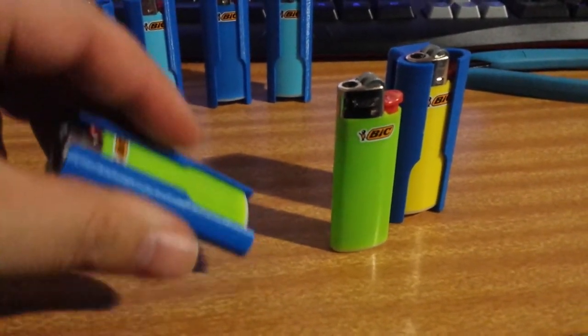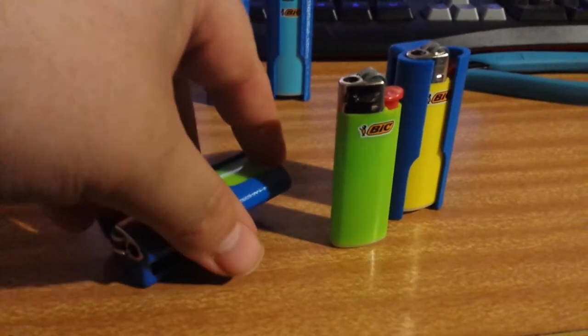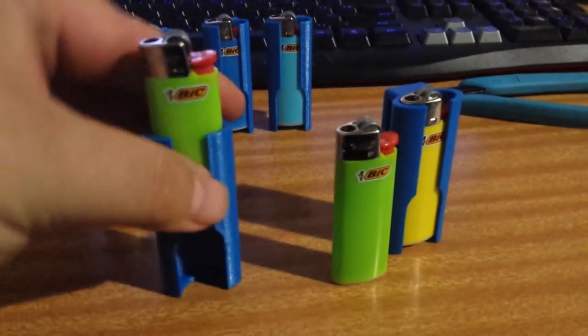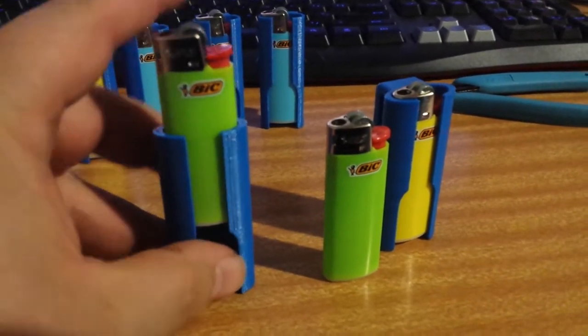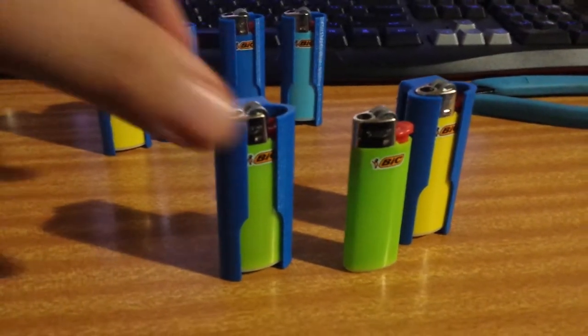They have a cutaway at the base, so the way that you remove the Bic lighter is you just use your finger and push up — that's how you retrieve it and how you put it back into the sheath.